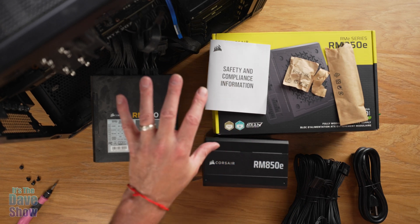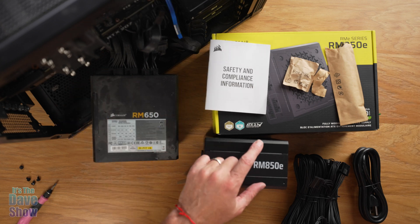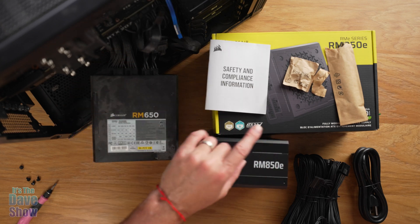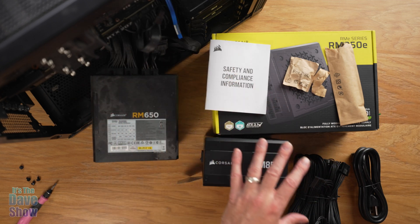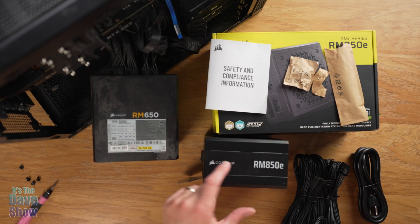I might have to rebuild my whole computer. With the new graphics card, my CPU is a bit older, which might mean a new CPU, a new motherboard, new RAM — at which point I might as well just get a new computer or totally rebuild this one. But I'm going to try this first and see if it works for my video editing.